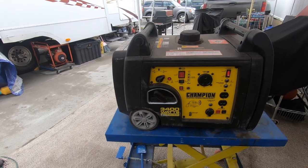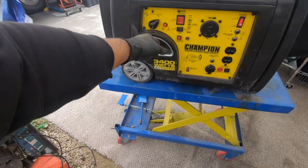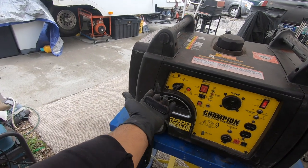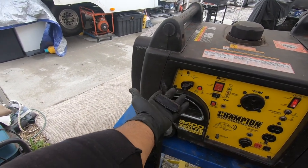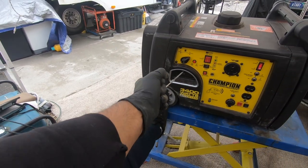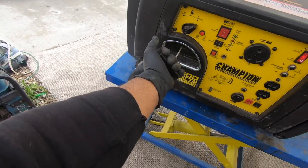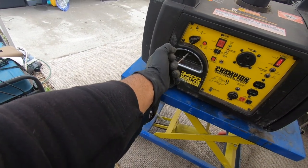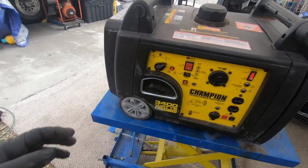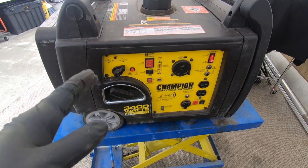Okay, cranks no start. Let's go ahead and grab the pull cord. Let me teach you a trick: when you get a new generator, or before you even buy one, make sure you grab the cord and pull it. You should feel the compression stroke. See how it comes out easy? And then it's easy. So yeah, for what I feel it seems like the generator has compression.